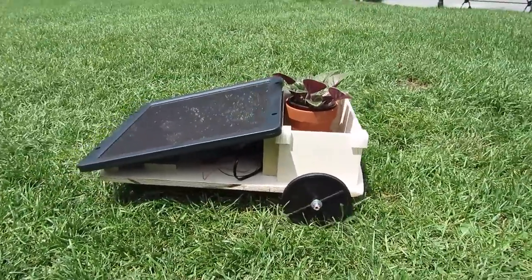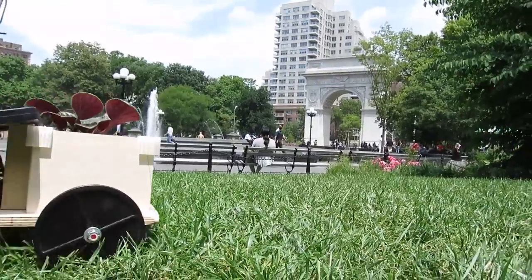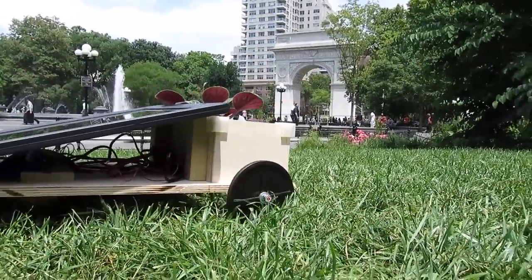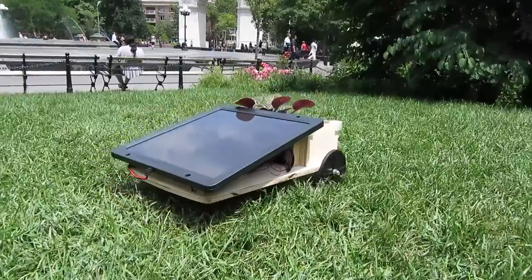Hi, I'm Caleb for IGP Camp 2014. I built a prototype of what I call a grass saver garden. The idea is that this garden moves during the day, not killing the grass under it.